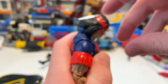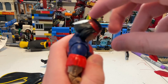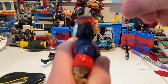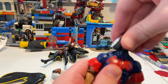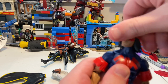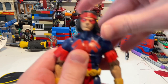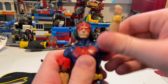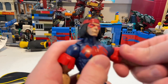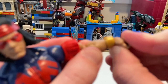For Thunderbird's articulation: his head can hinge down pretty far and up just a little bit since the hair gets in the way. He can look left and right with a little head pivot. Shoulders move up to about 90 degrees with 360-degree rotation. He has a bicep swivel and double-jointed elbows. His wrist can hinge down.